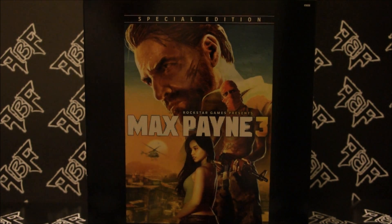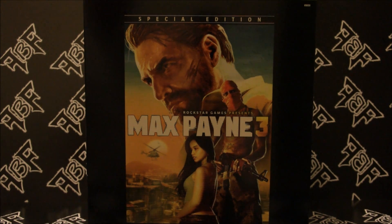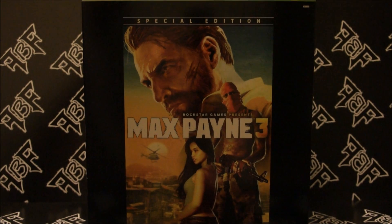All right gamers, welcome back. This is the second unboxing of the day since it was May 15th — a huge day. First we had the Diablo 3 collector's edition unboxing, and now we have the Max Payne 3 special edition for the Xbox 360. All the contents are the exact same across all the platforms — whether you get it for PC, PS3, or 360. I chose to get it for 360.